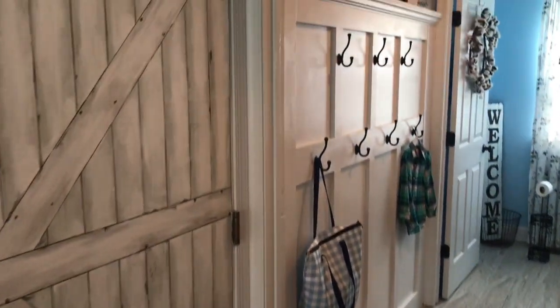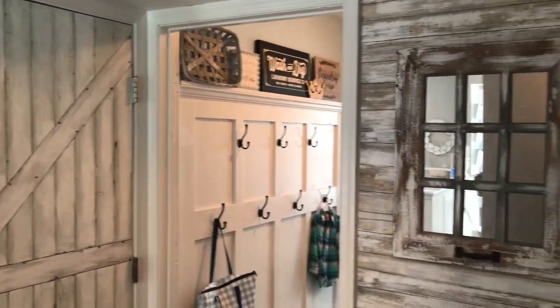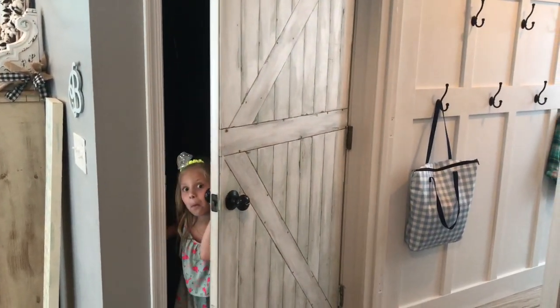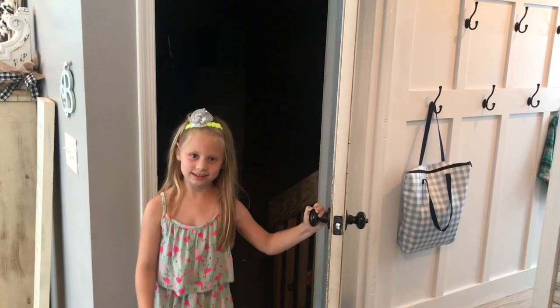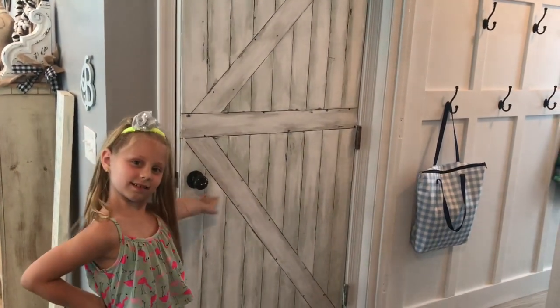If you want the look of a barn door but it's maybe out of your budget, or you're a little bit nervous about building one, this is a great idea to get the look of a farmhouse door or barn door without having to commit to installing something brand new or building something. It's a very easy beginner level project — you could probably do it in a day.